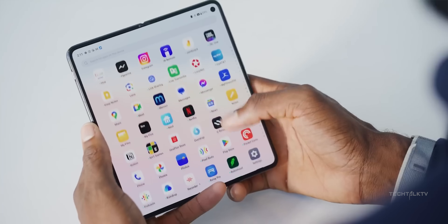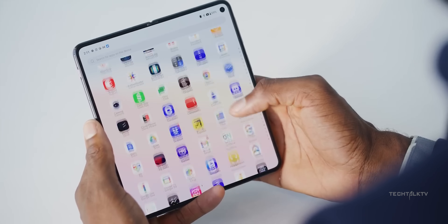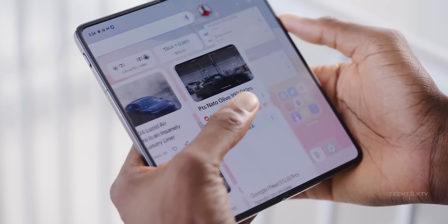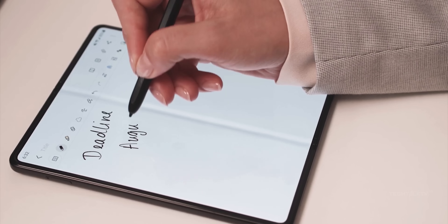Some competitors, especially Chinese brands like Oppo and OnePlus, have managed to outdo Samsung in a few key areas. One of the most noticeable is the crease in the display. For instance, the crease on the OnePlus Open is almost invisible, while it's pretty prominent on Samsung's Z Fold phones.